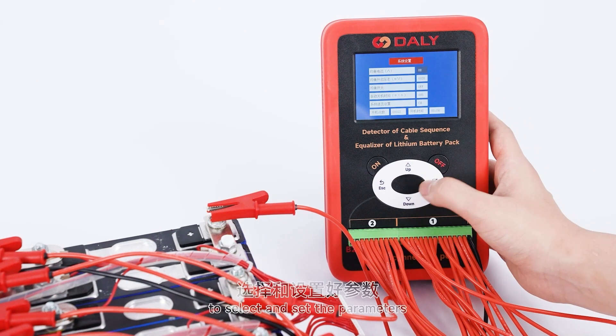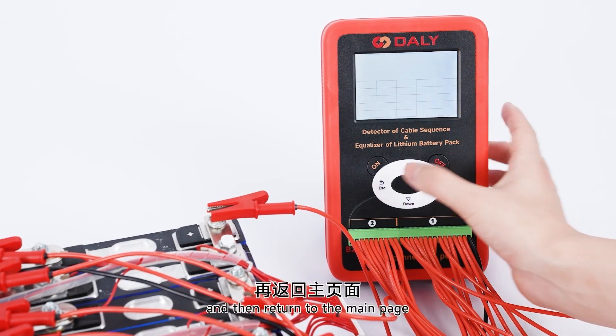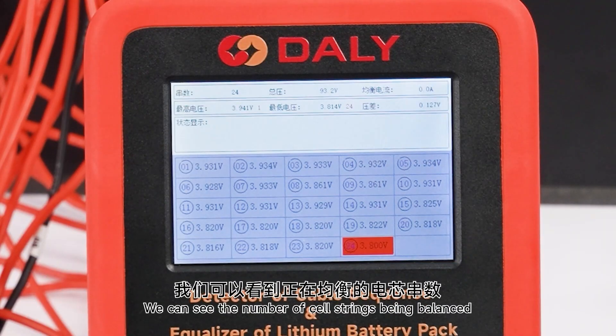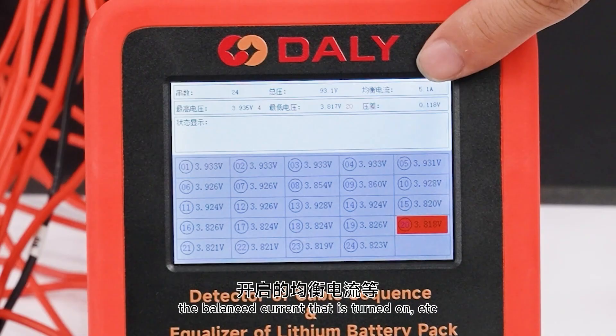Use the up key, down key, and right key to select and set the parameters. Turn on the balance switch and then return to the main page. You can see the number of cell strings being balanced and the balancing current that is turned on.